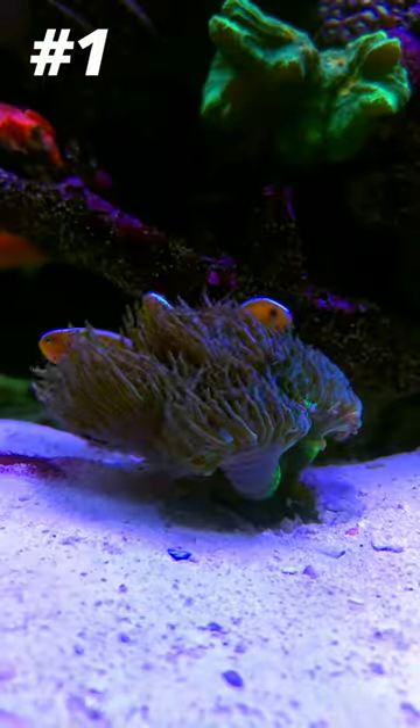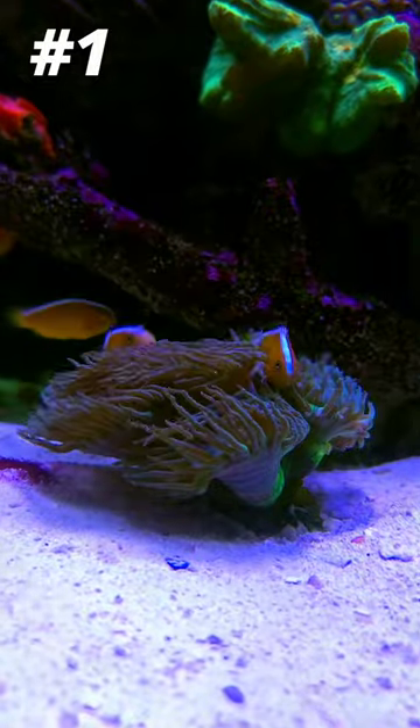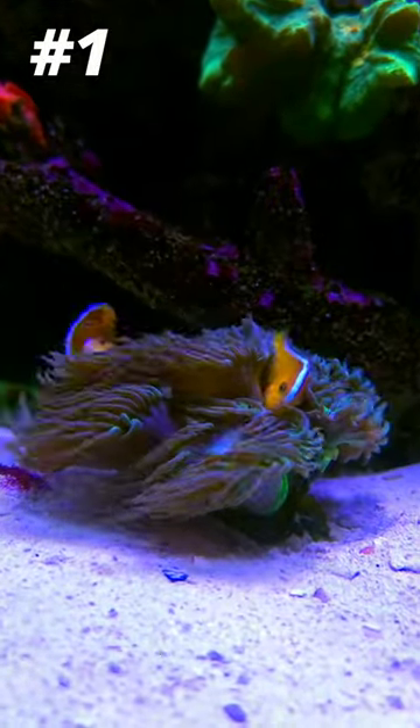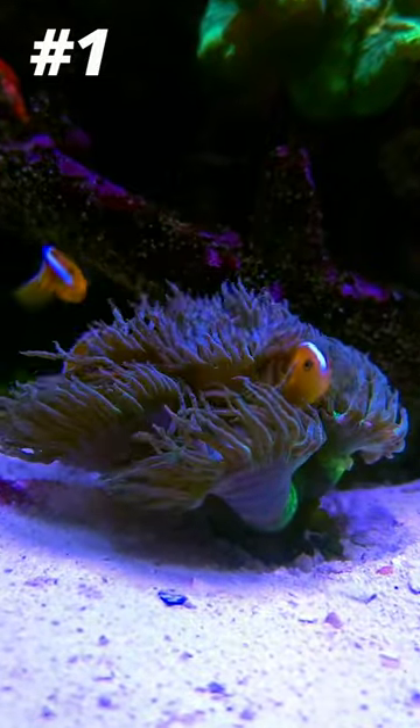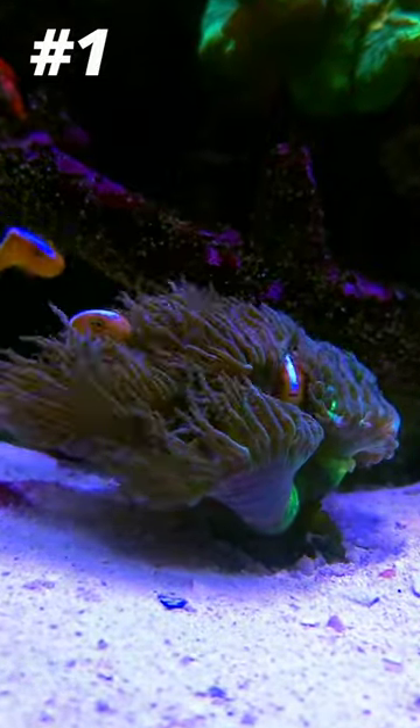I love orange skunk clownfish, and let me count the ways. Number one, they are much more communal and gentle with each other than most other clownfish that I've had the pleasure of working with. Even a trio of them tends to get along well without too much aggression, especially with a large enough host.